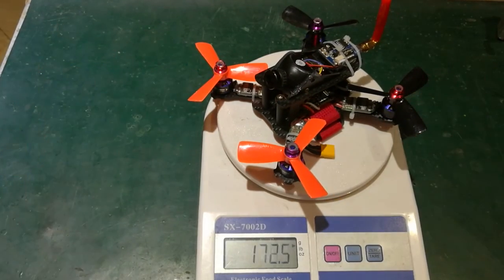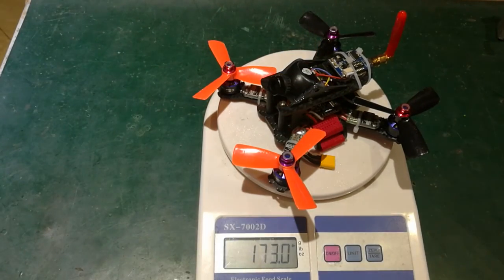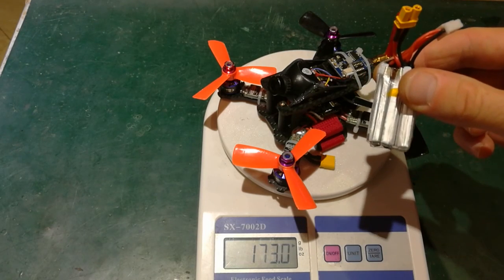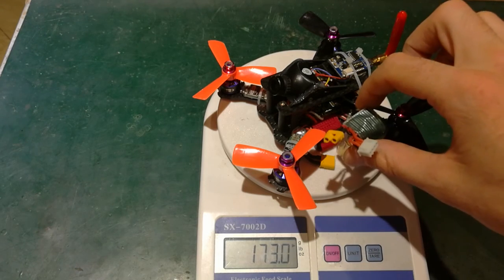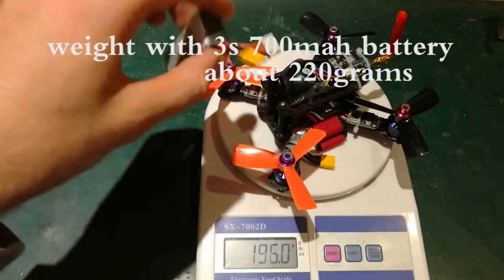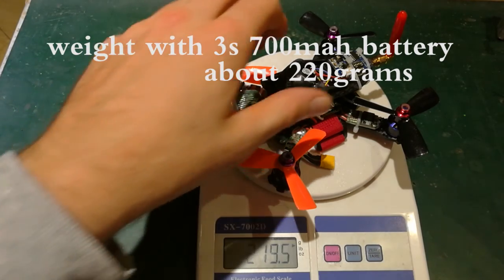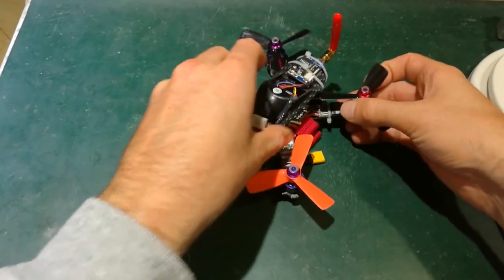We can have a look at the weight itself — it comes to 172.5 to 173 grams. With the battery, I think it's going to be about 220 grams all together with a 3S 600 to 700 milliamp hour battery.